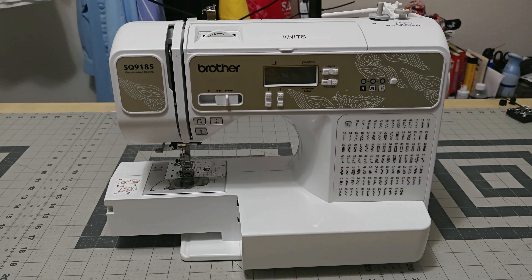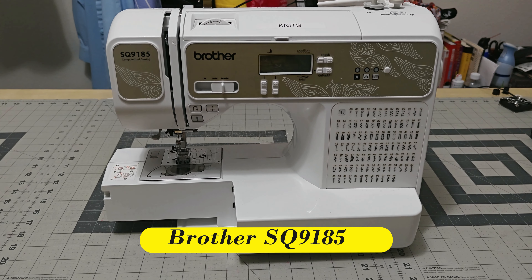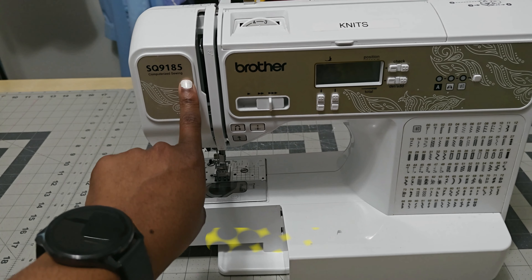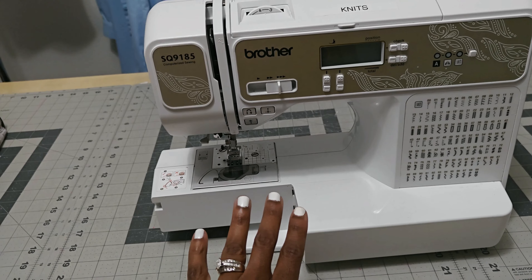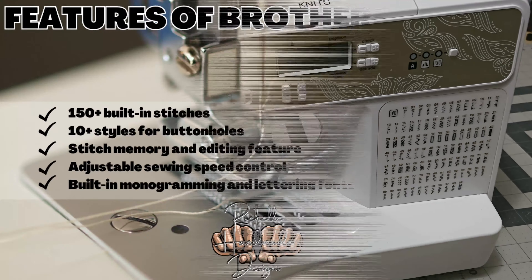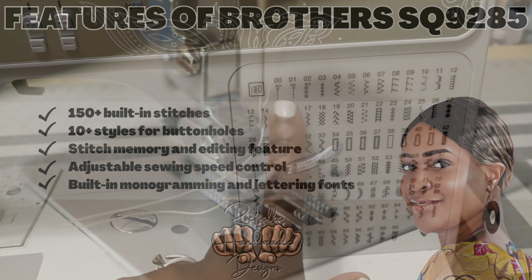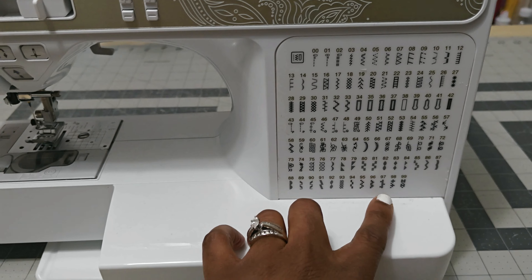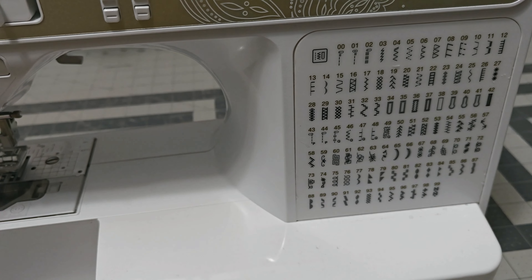Let's go ahead and talk about my first sewing machine right here. Now this is not the first sewing machine I purchased — my first one was a Singer but I gave it to my daughter, so this is the second machine I purchased. This is the SQ-9185. It is a computerized sewing machine — a versatile and user-friendly tool for sewing. It has about 100 built-in stitches, stopping at 99, and it also includes decorative stitches, as you can see right here at the very bottom.